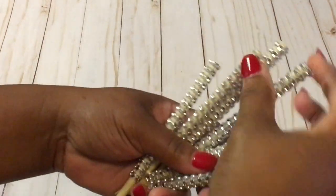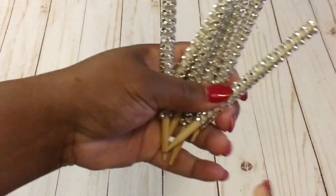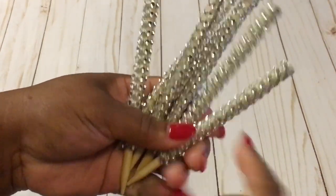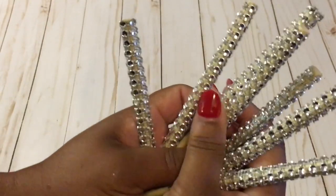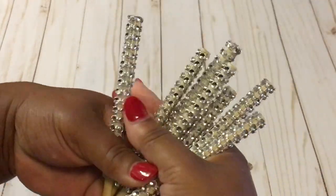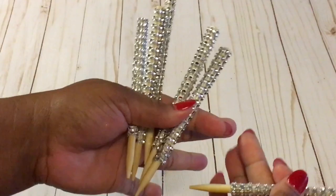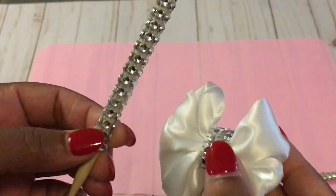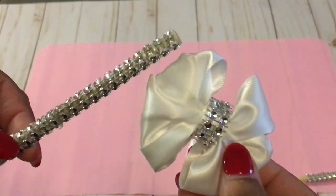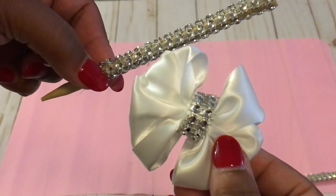Today I will be using the silver bling candy apple sticks. I will post the link below where to get your bling, where to get your wooden sticks, and I also have a video on how to make these cute bling sticks — look above and click on that link. I also have a video on how to make these beautiful bows, and I'll post that link down below as well.